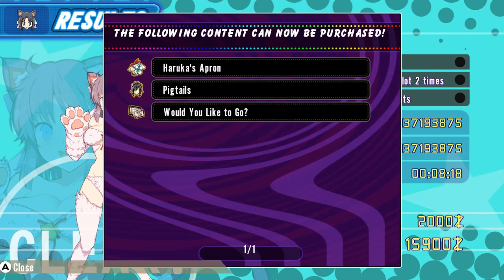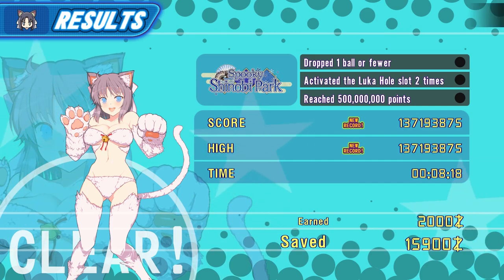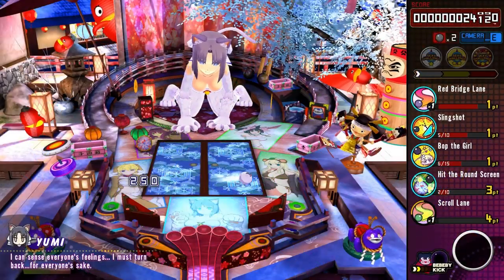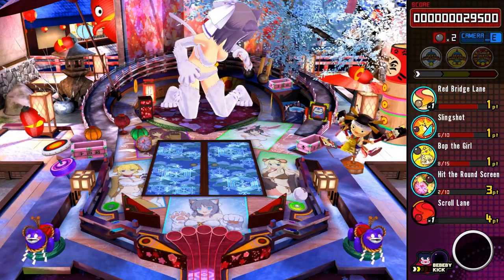The music is interesting — occasionally it sounds like something you'd hear in a Super Mario game, which is kind of funny. I do think the music fits the game though. If you want music from earlier games, you can buy them as downloadable content. I've got no problem with the sound effects either. Nothing particularly stands out, which is a good thing in this case.